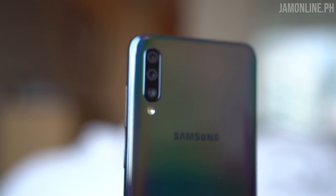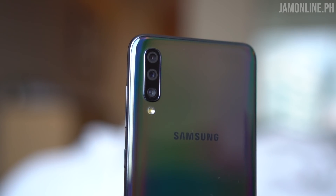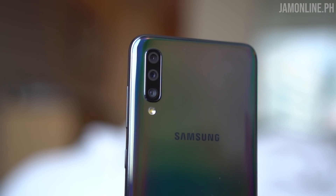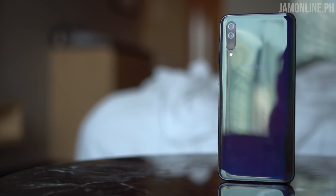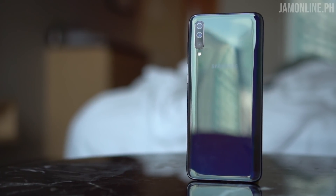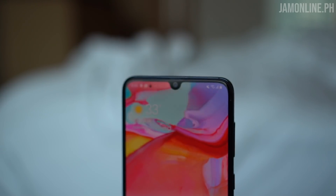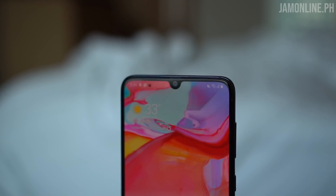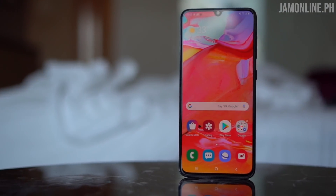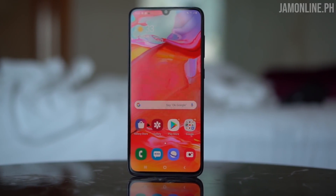There's a triple-lens camera that sports a 32-megapixel f/1.9 main camera, an 8-megapixel ultra-wide camera, and a 5-megapixel depth sensor. If you love selfies, the Samsung Galaxy A70 also has a 32-megapixel f/2.0 front camera. In our initial tests, we found it great at decent lighting conditions — we can shoot brighter and vivid photos. However, at low light, it's a little bit hit and miss.